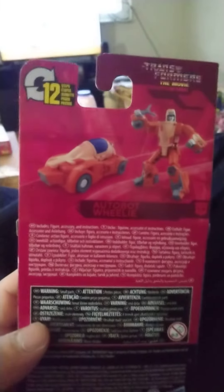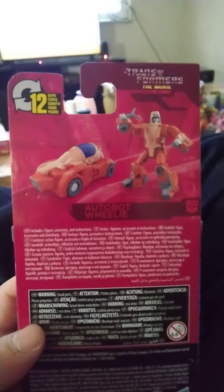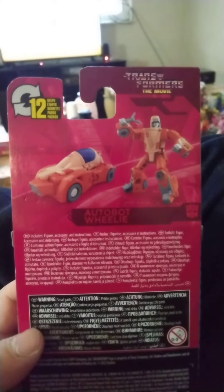As you can see, I haven't opened it yet. But yeah, it takes 12 steps to transform him.